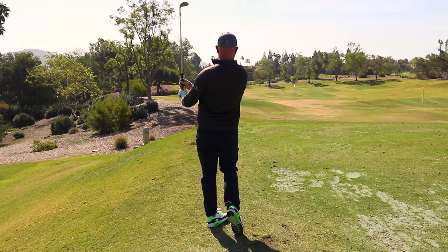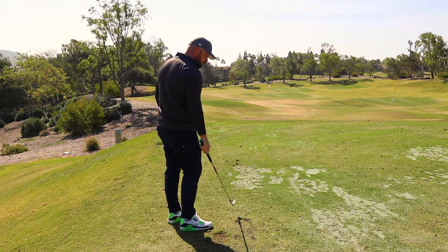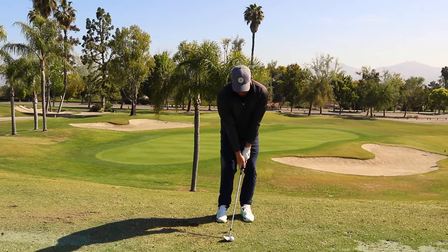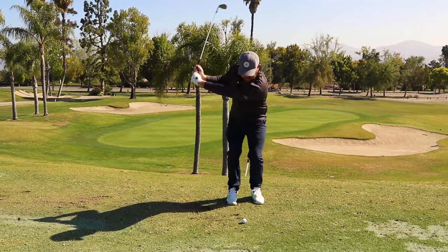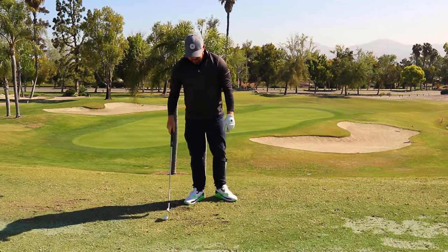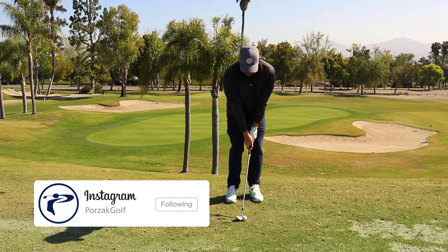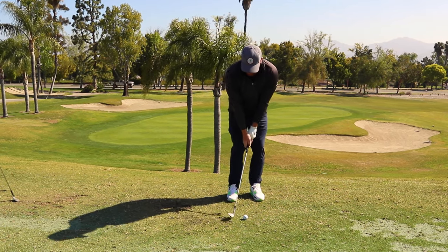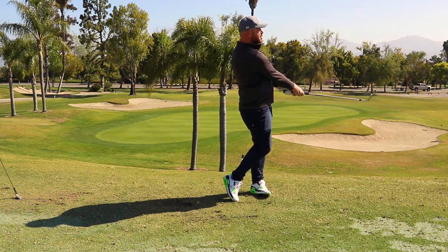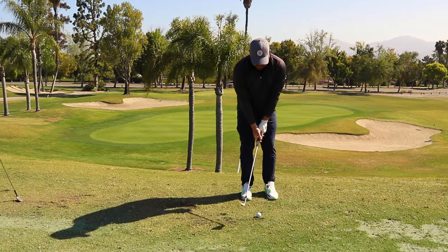That was so much better right there — hair thin, but that was a great shot. Give me more of that: knuckles down through impact, hit down on top of it, weight on the left side, wrists nice and flat, knock it down. See that ball flight — that's the way I want you hitting those shots. It's technique, but it's also a mindset. You have to have the mentality. Put a little more on it — those are great short swings, exactly what you should be getting.